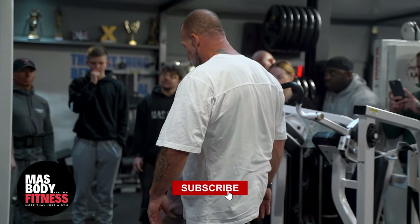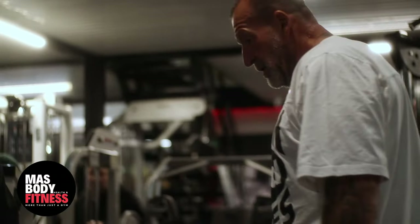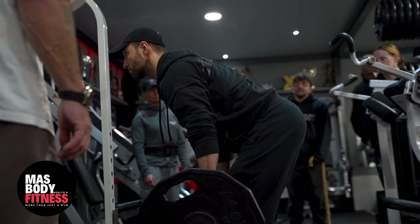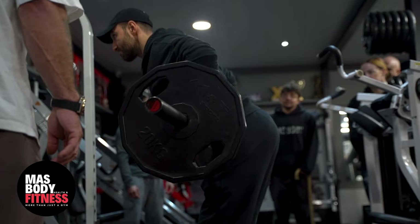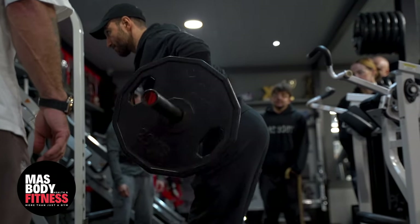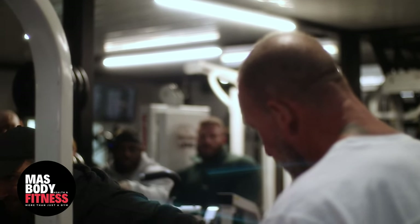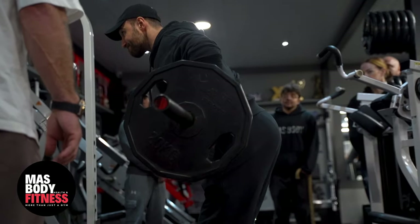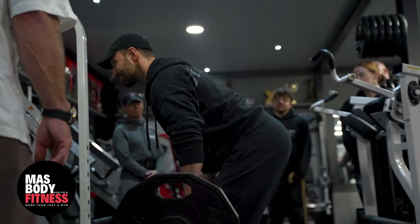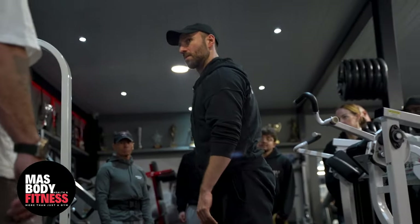Is this alright for you? You think you can do this? Alright, let's give it a go then. Medium width grip. Get your head up and look in the mirror. One, two, good, three, four — we're doing ten — five, good, six, perfect, seven, eight, nine, and one more. Good, perfect.